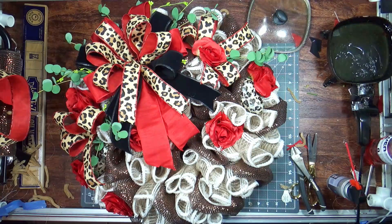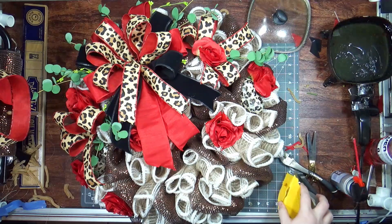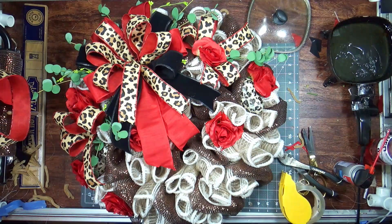Hi everybody, welcome to another Tip Tuesday. I just finished making this wreath. It has silk dupioni ribbon in it, which if you've never used it, it will just fray like a cheap sweater from Forever 21.